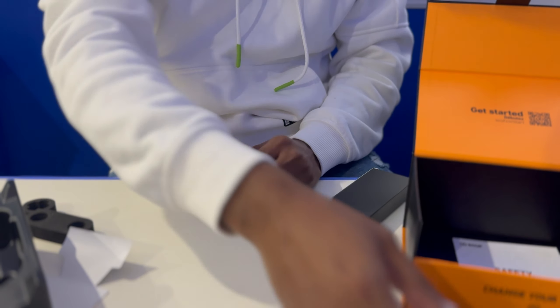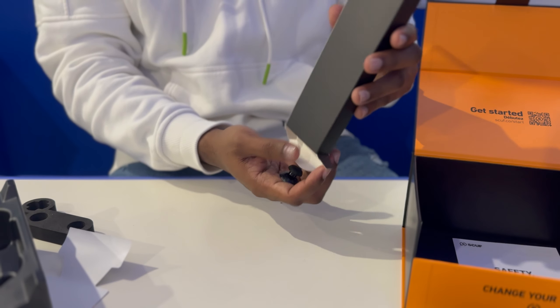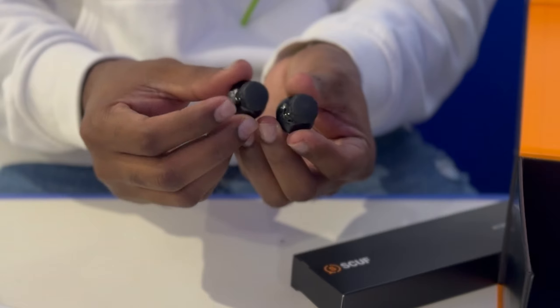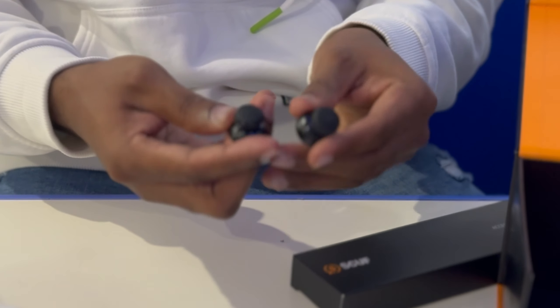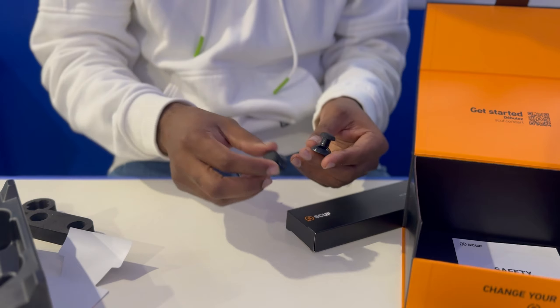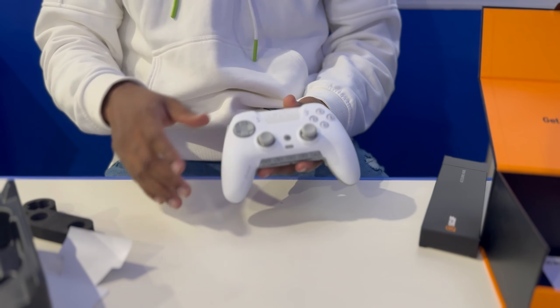Inside you also get two extra thumbsticks. These are dome thumbsticks — I'm not really a fan of dome thumbsticks, I'm more of a concave guy. But it's nice to have these. Let's put that aside and get back to the controller.